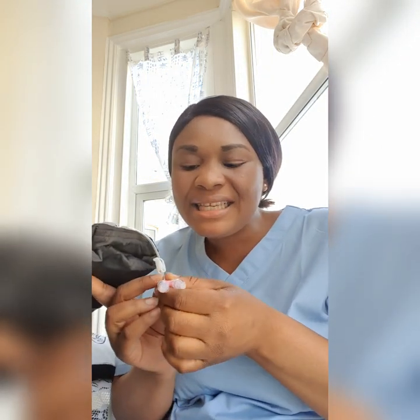Before I practicalize the skill, note the parts of the cannula. This is the positive pressure cap, also called the pod. This is the clamp — remember to open the clamp before administering your saline flush. If you have any questions, feel free to pop them in the comments and I'll be happy to answer.